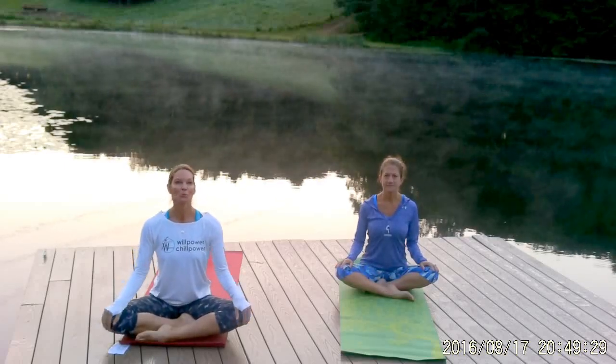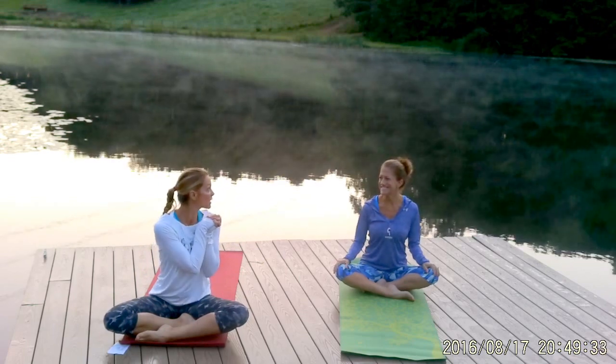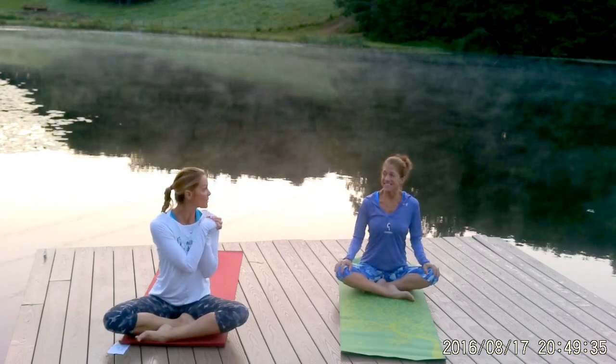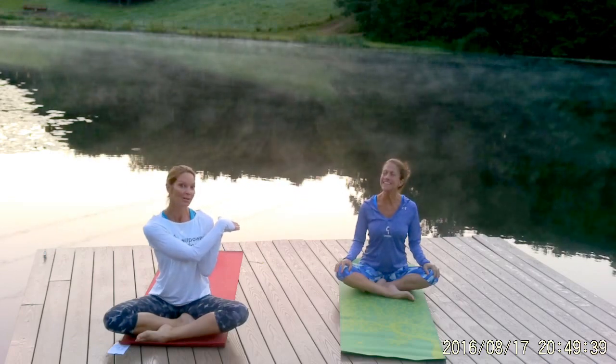Hi, I'm Karen Dubbs with Flexible Warrior Yoga Health and Wellness. This is my friend Tracy. She is a marathon runner, a busy mom with two kids, and a wine and yoga aficionado.